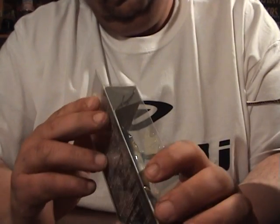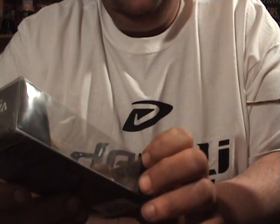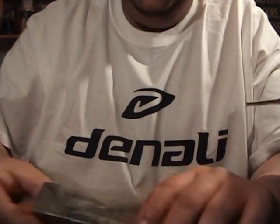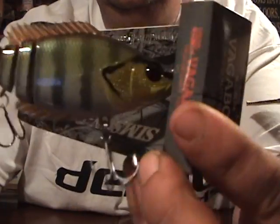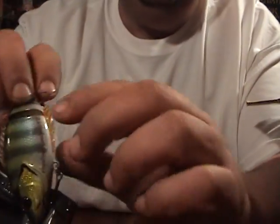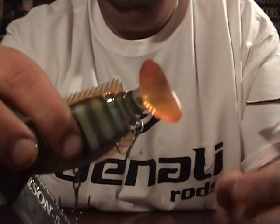Then I got — I think this is called the Vagabond. This is the Simpson five big tail bluegill slow sink. I'll go ahead and open this for you guys. It's got a rubber tail. On this side it's got the writing on it. Pretty sick lure.